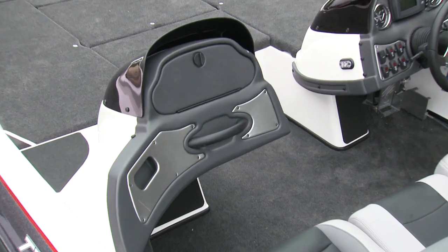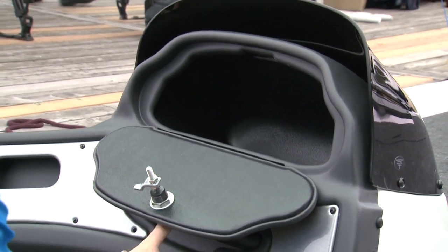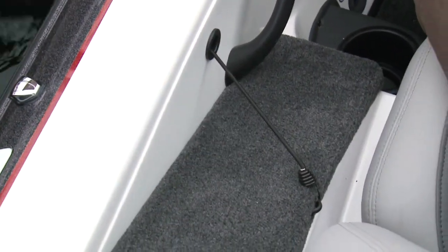This model is shown with the optional side console, which is merely a creature comfort. The glove box gives you a spot to toss wallets and cell phones. Next to the port side seat, there is a quick-access rod storage with a retractable tie-down for when you're on the go.